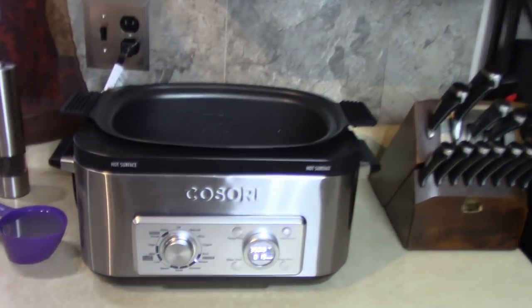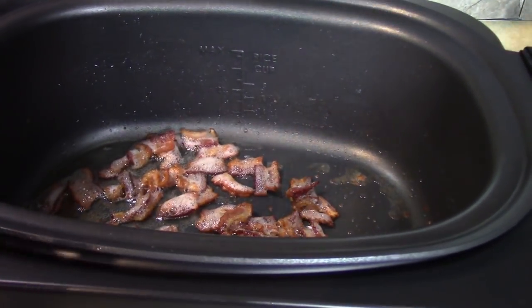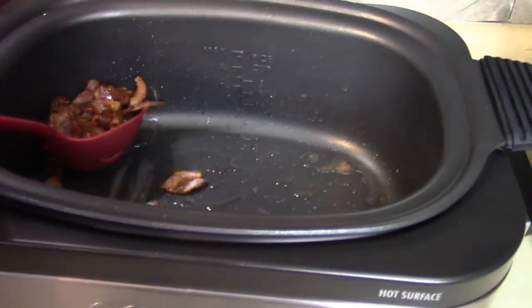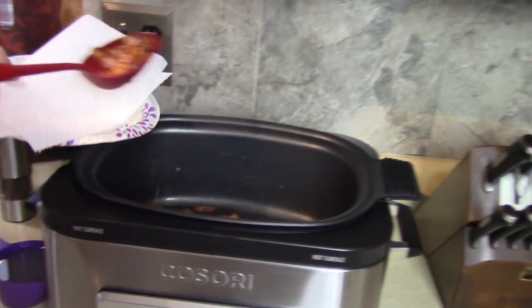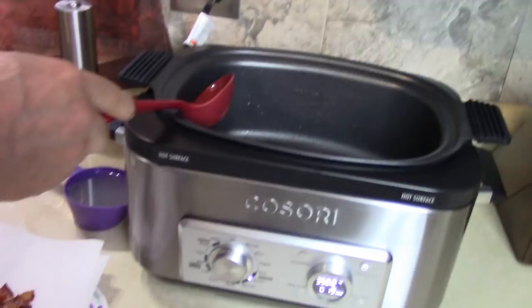Bacon's done — my nose tells me. I would have added a pound or two to this. I'm going to take this out and put it in a paper towel for two minutes. Cancel that mode as well.